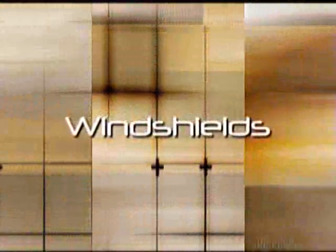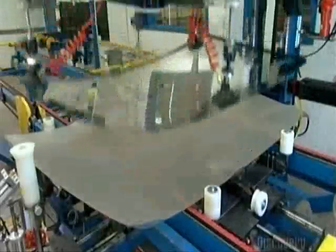Today on How It's Made: windshields. We'll show you the inside view about how they make them. Drivers of the earliest cars had only goggles to shield them, so to protect people from the elements, the glass windshield was invented in 1904.